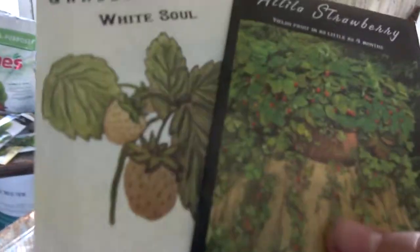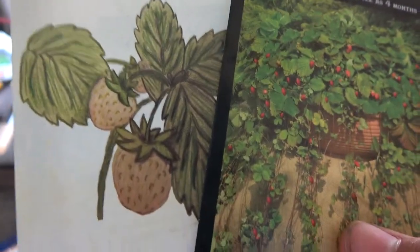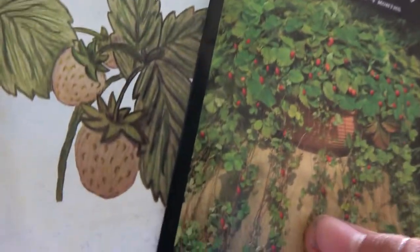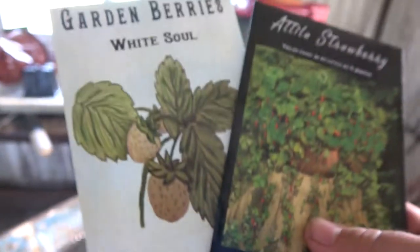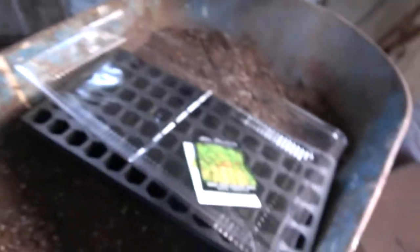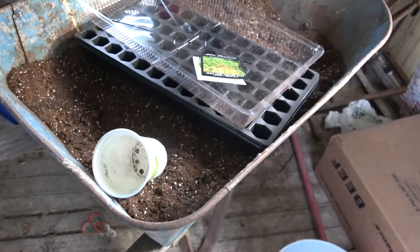Now alpine strawberries are basically wild strawberries. I know they grow in parts of Europe, and these wild strawberries are then bred out a little bit for gourmet purposes.